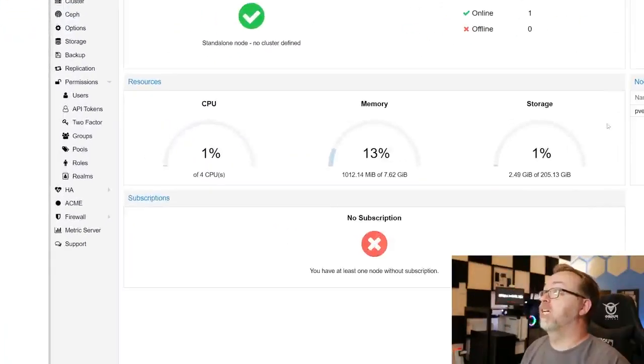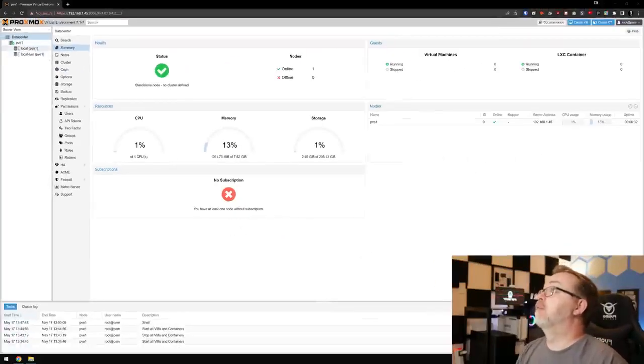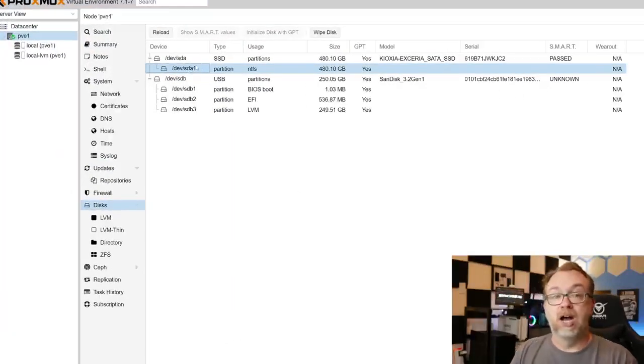Here we are, logged into our Proxmox Virtual Environment. We can see we're using 1% of our four CPUs, about a gig of memory, and about 2 gigs of our 200-gig OS drive. The first thing we want to do is come over here to PVE1, then navigate to Disks.